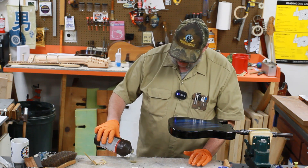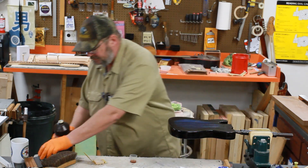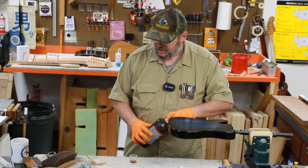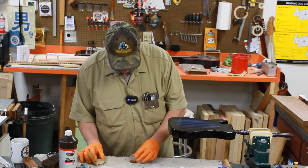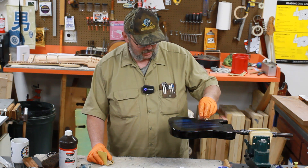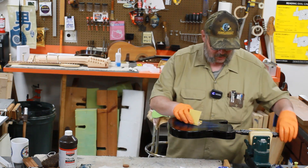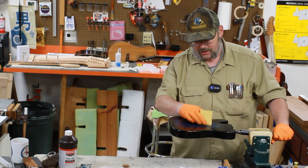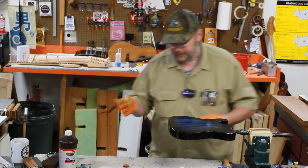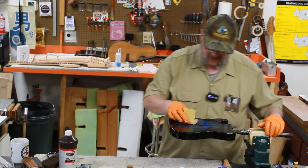Things have continued to happen here at the shop because I would come home briefly from visits to the hospital and sneak in a coat on Liam's tiny guitar. At the moment it currently has — I believe — eight coats of true oil on it, and we are finally going to get around to wet sanding it. The grain has not entirely filled in with that product. We have learned a lot about grain filling using this product and this dye process.